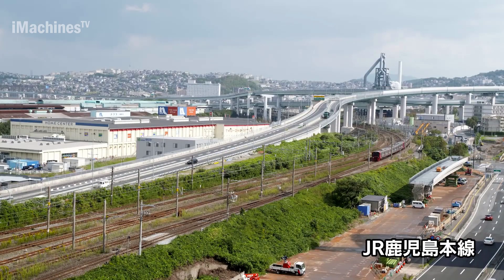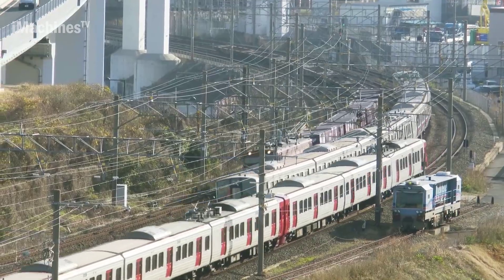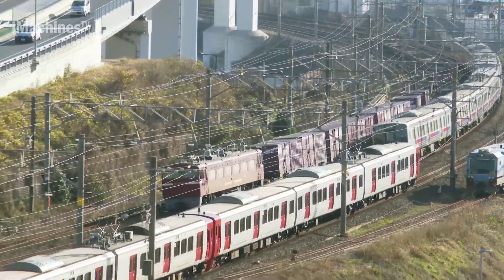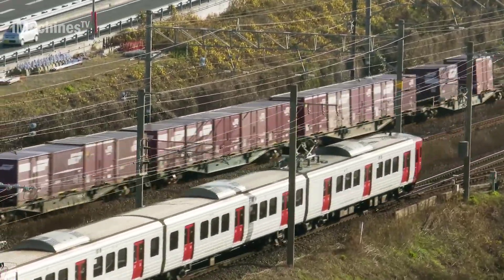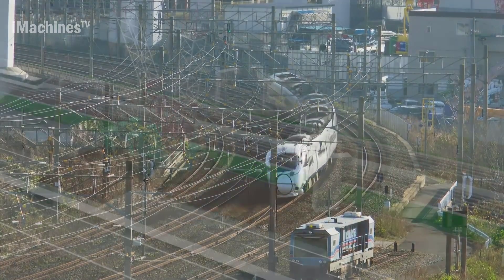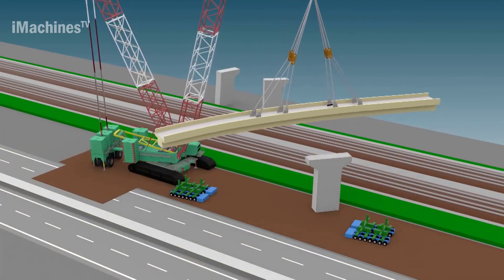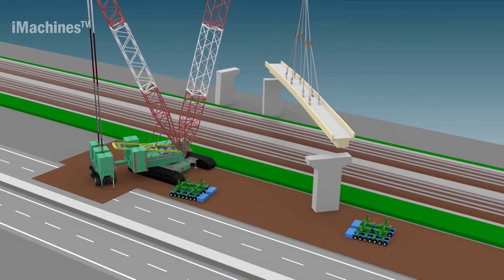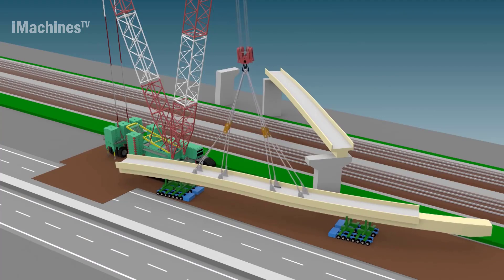The Kurosaki Maki Ramp overpass construction is a significant infrastructure project in Japan. This project aims to connect the Kurosaki Bypass with National Route 3, enhancing transportation access and safety in the region. The construction involves the erection of an overpass which spans over the Kyushu Kagoshima mainline railway tracks.